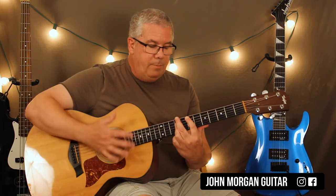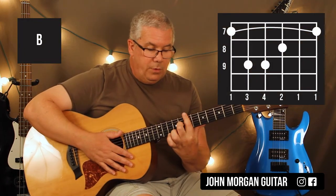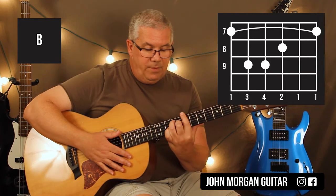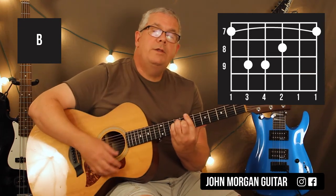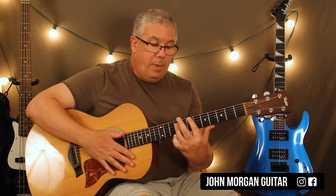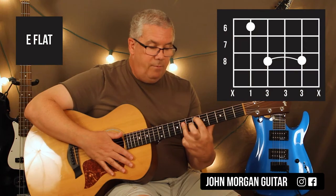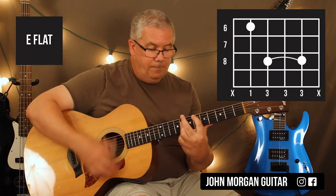Down, down, down, down, down. Now I need a B chord, so I'm going to bar the whole 7th fret, 3rd string 8th fret, 5th string and 4th string at the 9th fret, same strum: down, down, down, up. Then I'm going to go backwards to the E flat, which is the 5th string 6th fret, 4th, 3rd, and 2nd at the 8th fret, same strum.